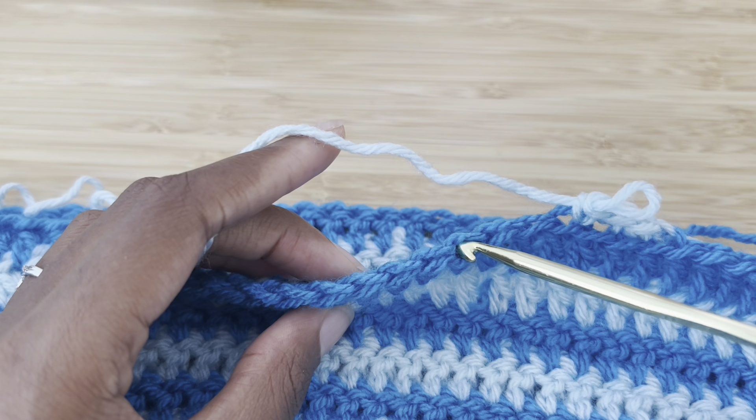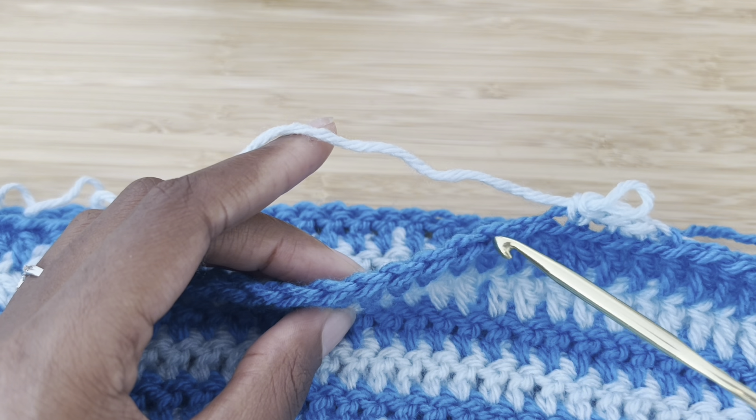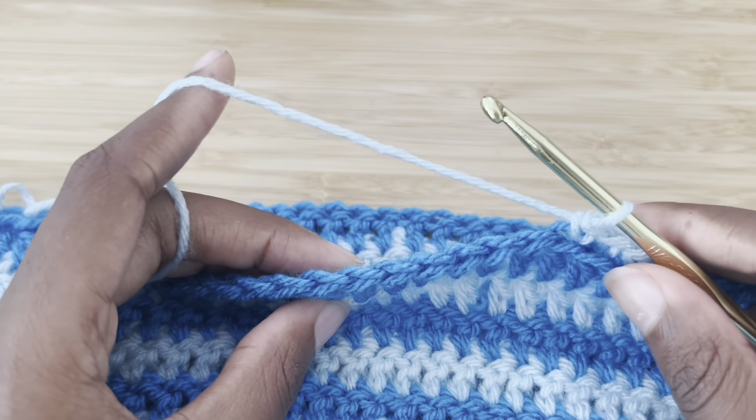The line in the back is called the back loop. That's how you put your hook under it. Check out the videos in the description to learn how to crochet in the front loop and back loop only.